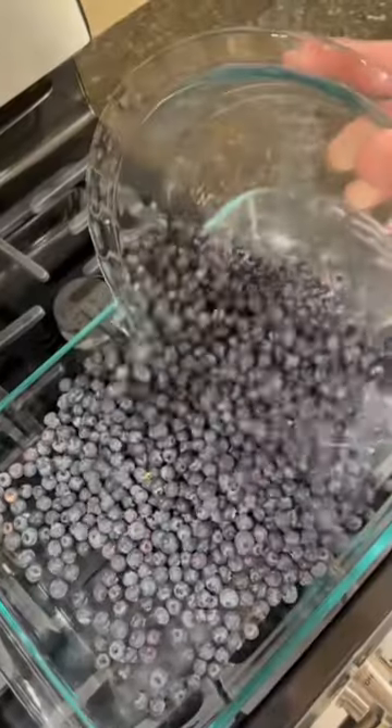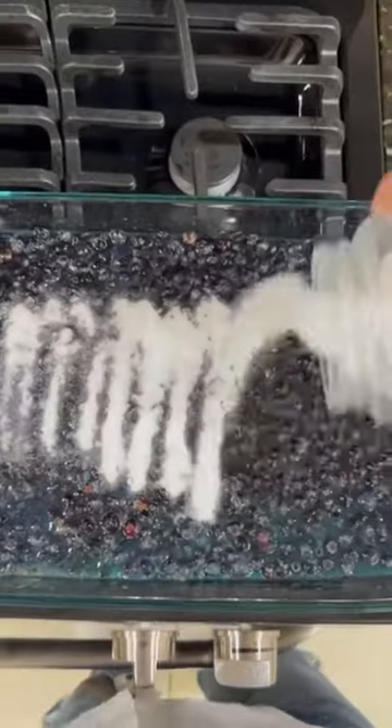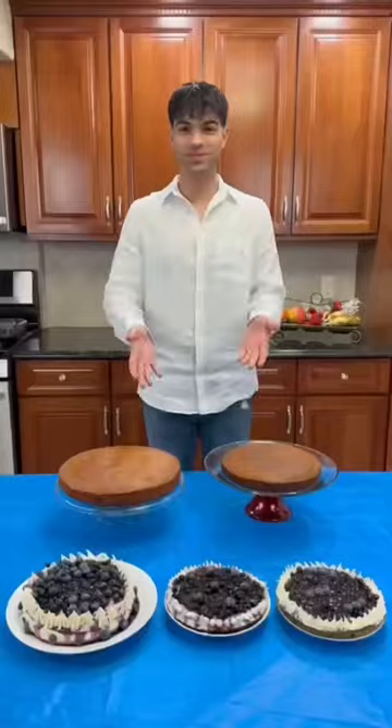While these are baking, I'm going to make the blueberry topping. I'm just going to mush these blueberries together and add some sugar. So simple, yet it tastes so good. Now it's time to ice these cakes.